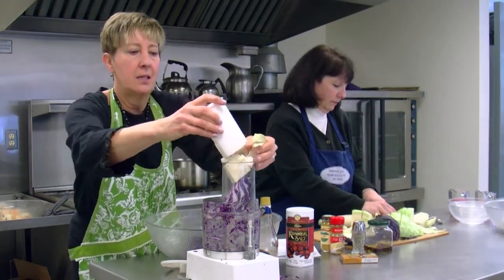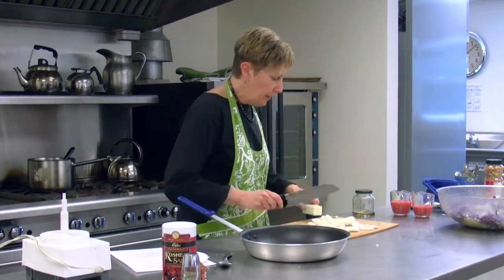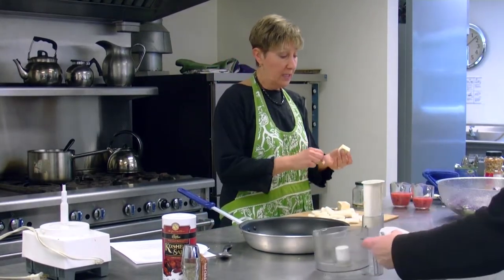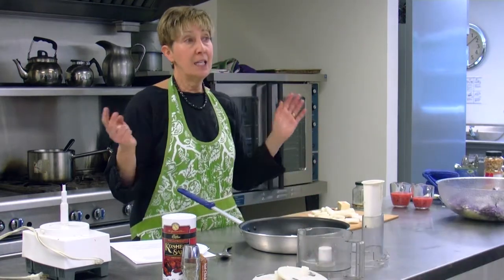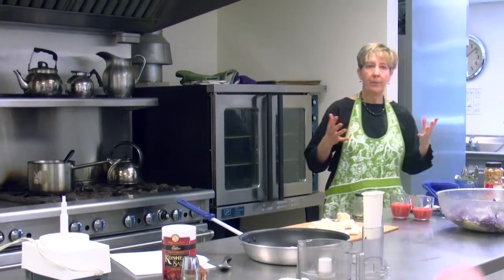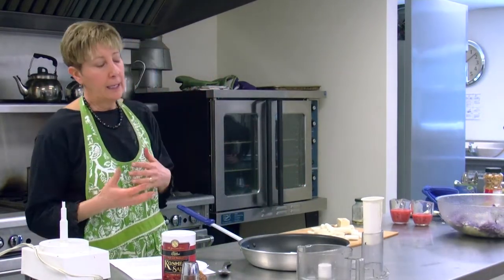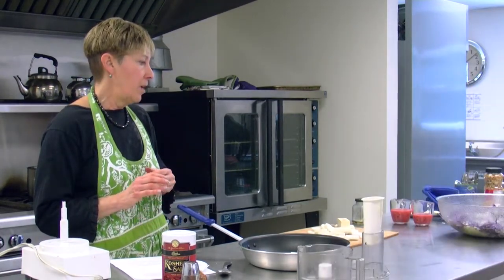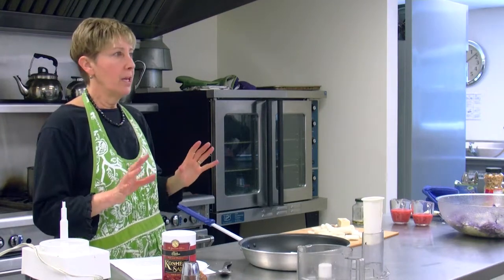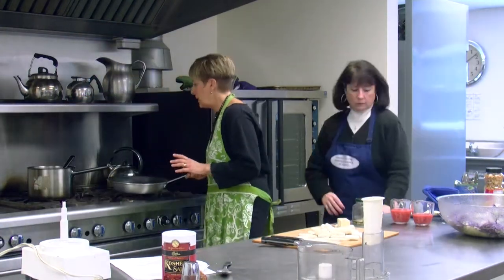I'm going to fry up the daikon radish. I'm going to put a little bit of butter in here. The only oil I never use is vegetable oil because it is soy oil. There are a lot of concerns about soy with women as we get older — how it affects estrogen in our body, breast cancer, things like that. Also, soy is genetically modified — there is no pure soy; it has all been reconstituted genetically. So I try to stay away from it.